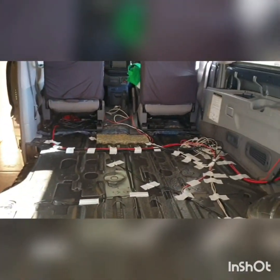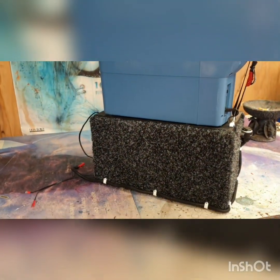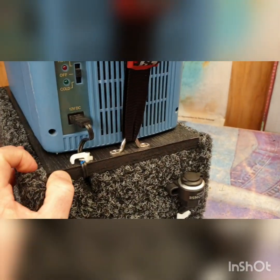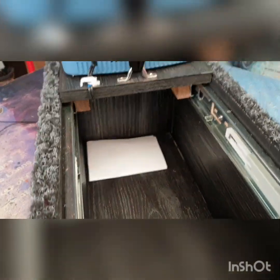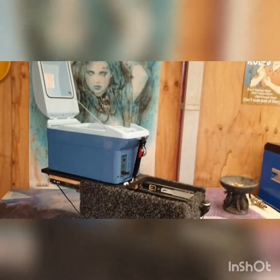Just a quick update again — I've finished building this little box. It's all carpeted and painted, and the USB and power have been sorted. As you can see, she slides back, it's all finished inside, and I've got access to the sub — yeah, that's a good little feature.